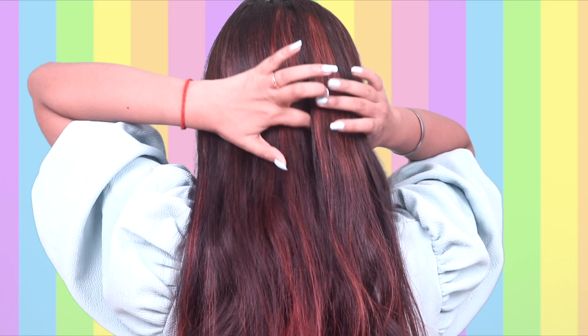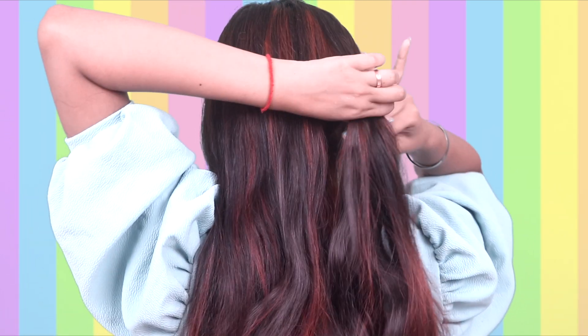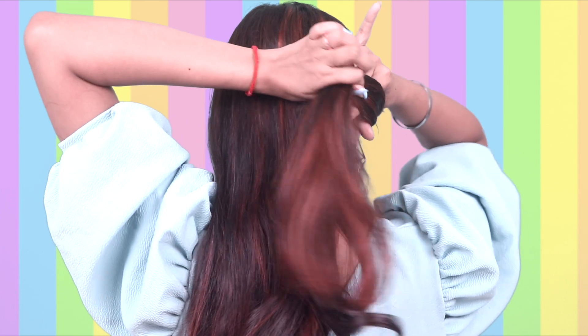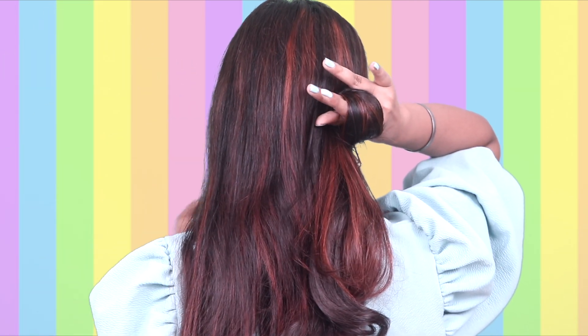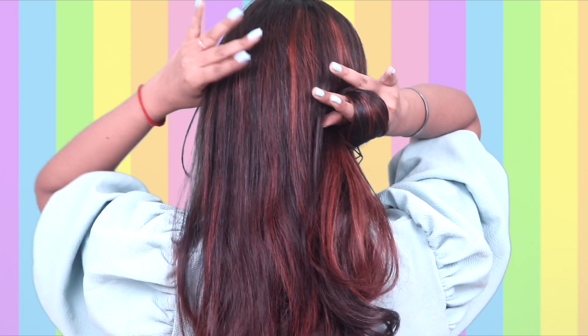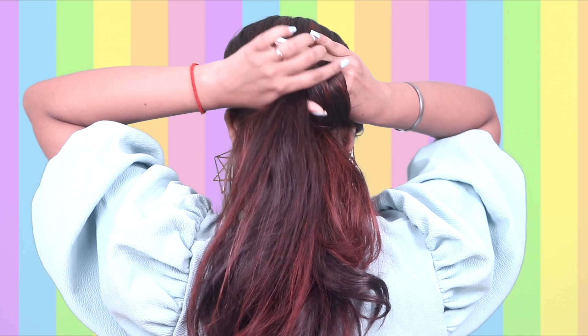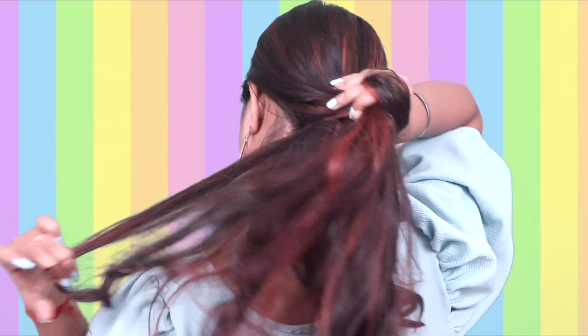For the first hairstyle, you have to partition the hair on the ear. Then keep your right hand on the hair and wrap it like this. After that, you have to wrap it on the opposite side, gathering all the hair into the first loop.